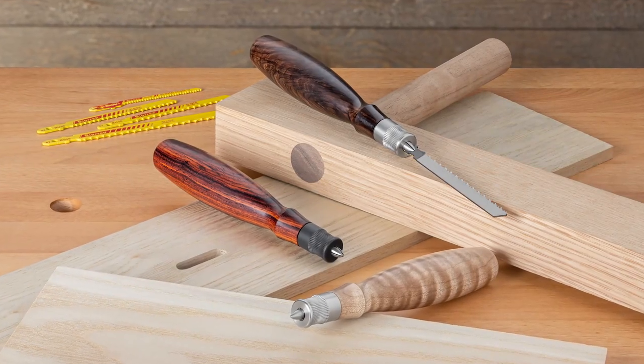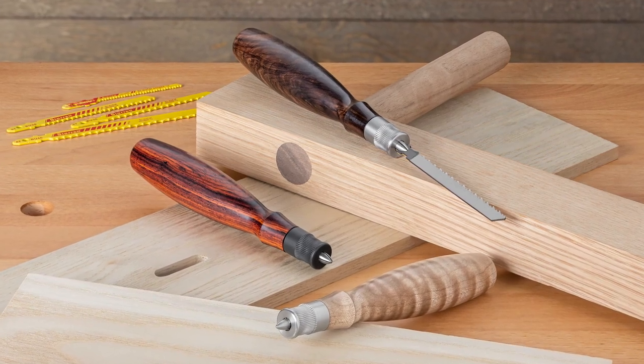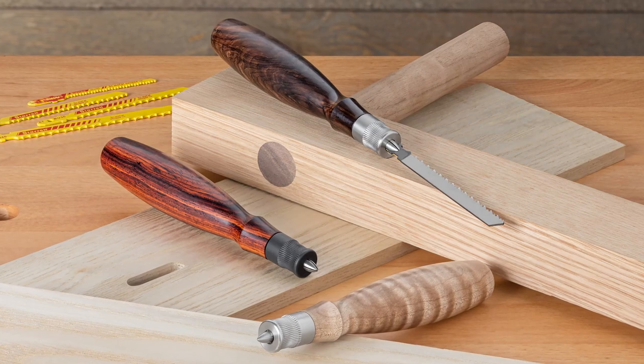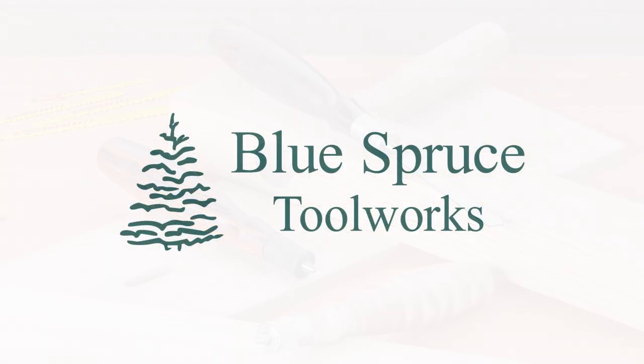Never be without a small saw when you need one. And enjoy using it when you do. Order your Blue Spruce Jigsaw Blade Handle today.